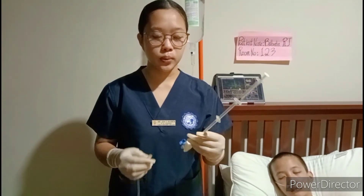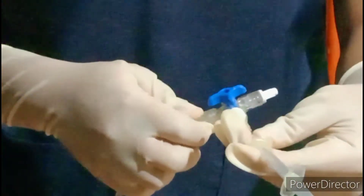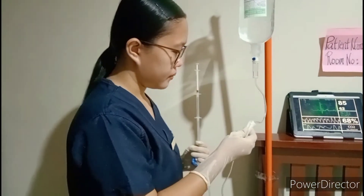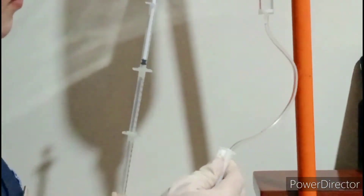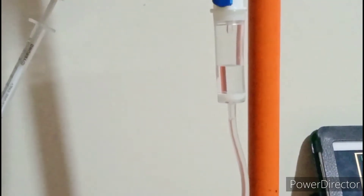Next, connect the IV tubing to the manometer. Prime the tubing and ensure all air bubbles are removed from the tubing. Then set up the manometer and attach it to the IV port.